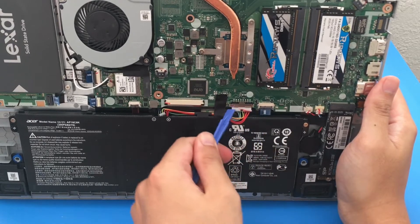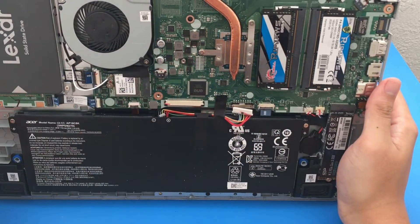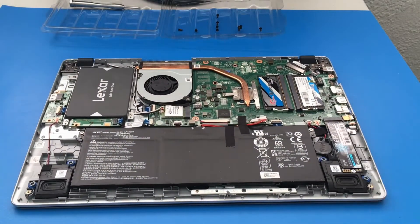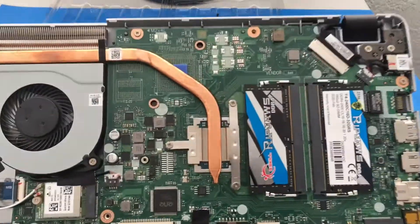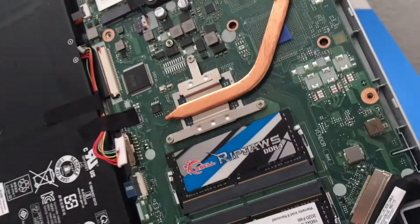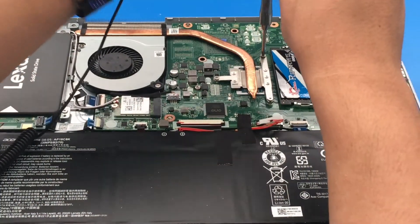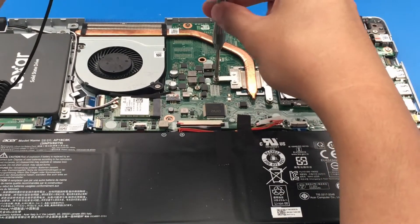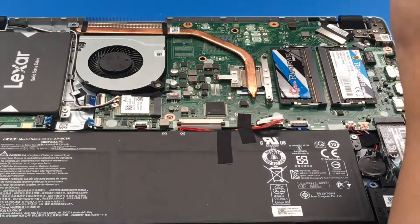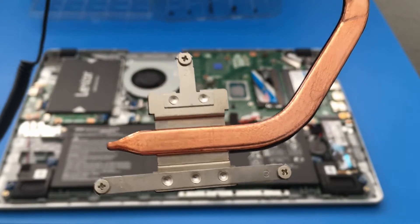I did a before and after — right after applying the thermal paste, I booted it up and started running benchmarks. I'm disconnecting the battery using the plastic prying tool, which is just easier for me. The Acer is nice because it's easy to disconnect. The heatsink is numbered 1, 2, and 3 — we remove it going 3, 2, 1, and reinstall going 1, 2, 3, so the thermal paste spreads evenly.